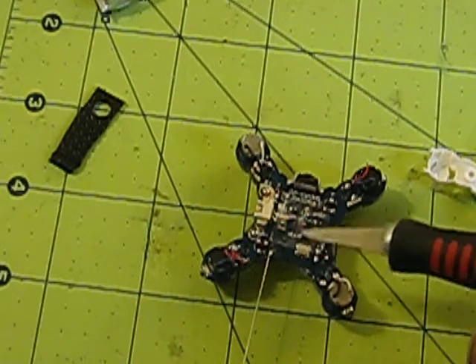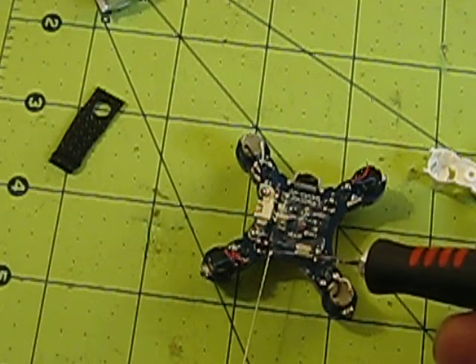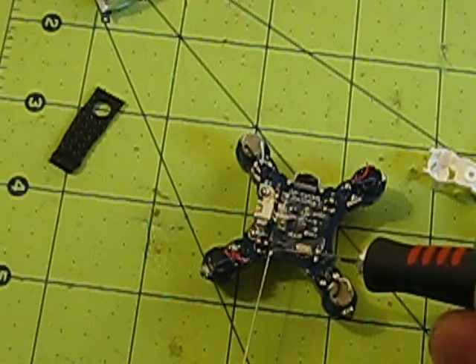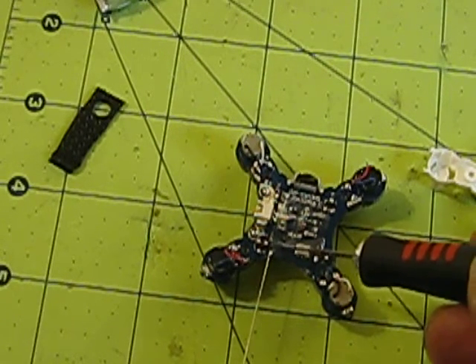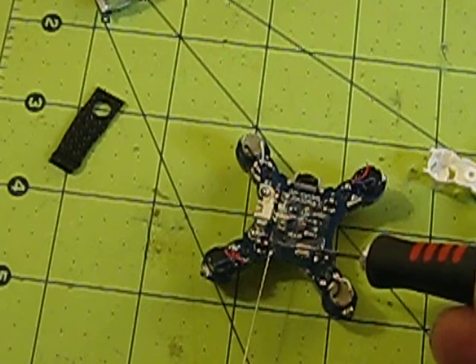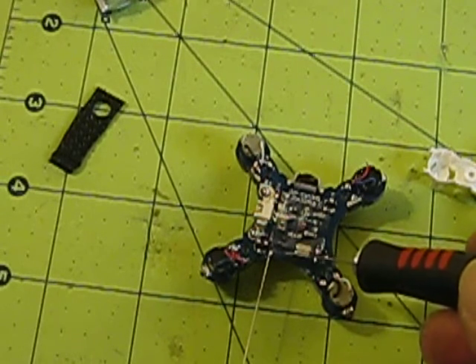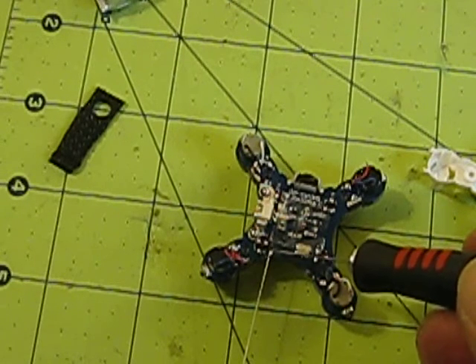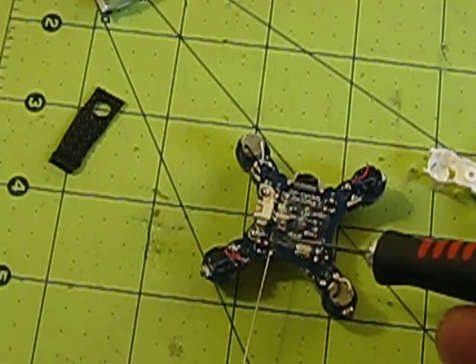I used a razor knife and scraped a little bit of the blue coating off — don't take any of the metal off, just real carefully scrape a little of the blue off. On the left side there's a square section with a hole in it, that's where it goes into the board attaching to the receiver.